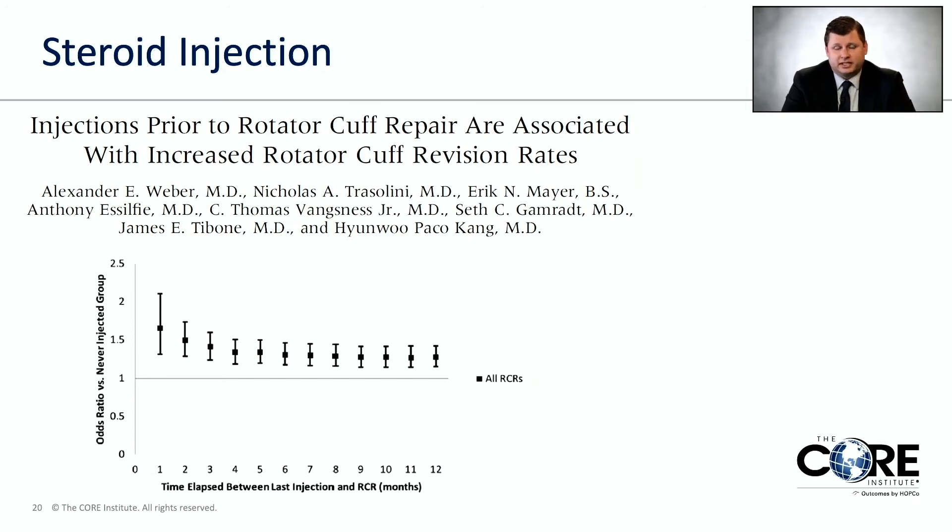Something to consider: if you're doing a steroid injection and thinking about surgery afterward, it's very important to wait a certain amount of time between the injection and surgery. This graph looks at odds ratios — how likely you are to have an outcome compared to a different group — comparing people who had steroid injections to those who did not. In the first two months, the failure rate of surgery, meaning the tear recurred, is much higher. So we usually wait at least two months, preferably three months, between steroid injection and surgery.